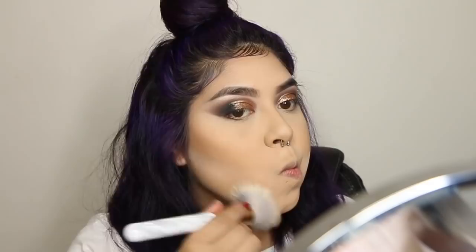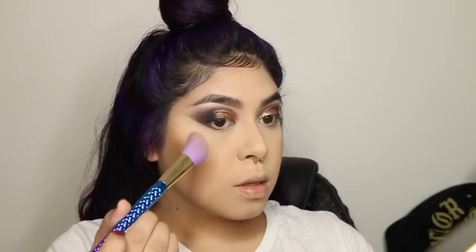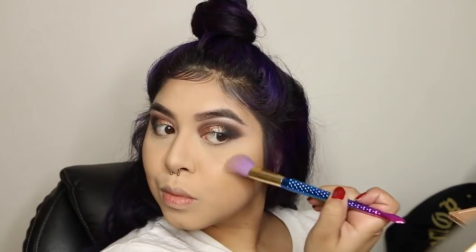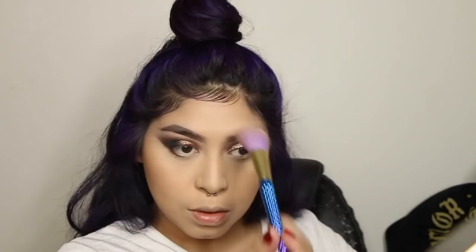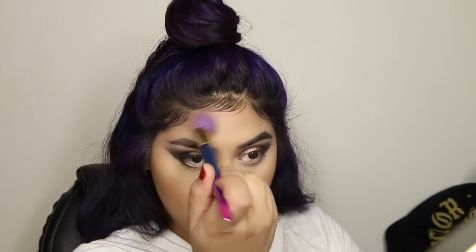Now I'm highlighting with the Dose of Colors Fuego highlighter. This one is limited edition but it's so good — it's literally my go-to highlighter and I've already hit pan on it, which is sad because I have so many highlighters and it usually takes me a while to hit pan.